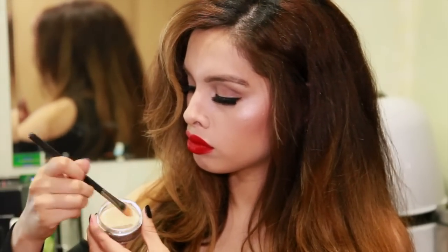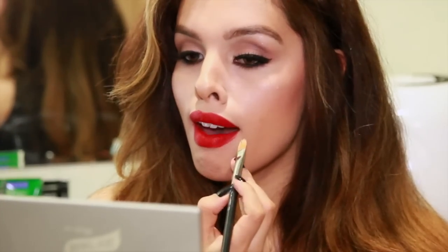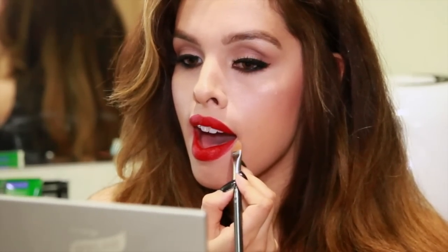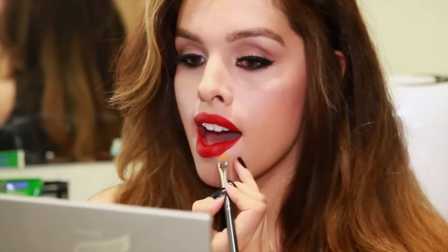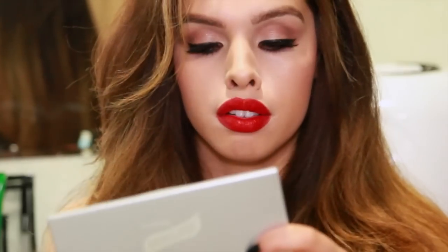Now that that's done, it's time for concealer. I'm taking a concealer that's a little bit lighter than my skin tone and using my concealer brush, resting my ring finger against my cheek and pulling it down to create a really crisp and clean line. You want to repeat this around all of the edges of your lips and then blend it out with your finger or a brush.